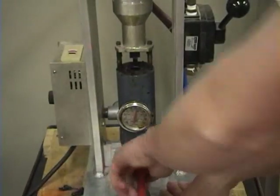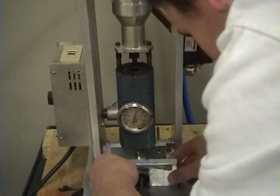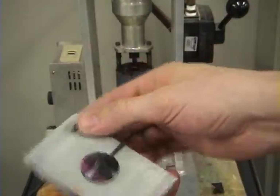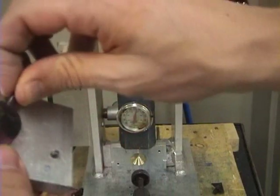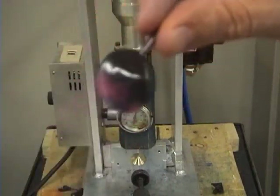Alright, let's go ahead and see how that one turned out. Okay, I fixed a lot of the problems. I got rid of the flashing. I turned down the pressure a little bit and made this clamp tighter. And we have a top that looks really good.